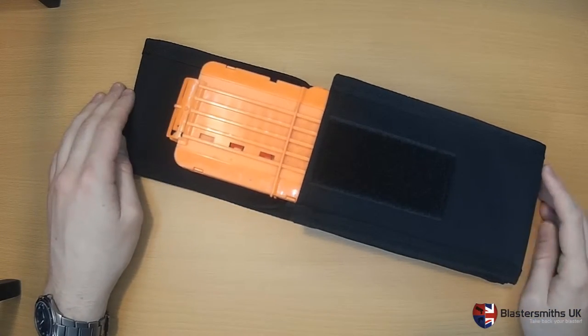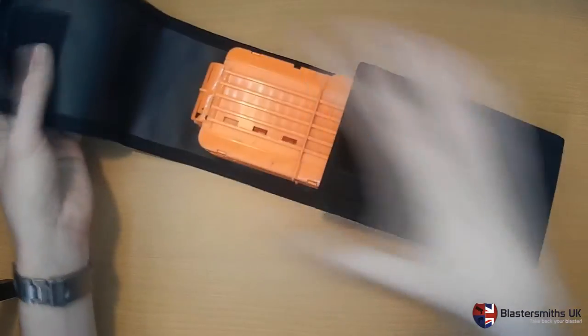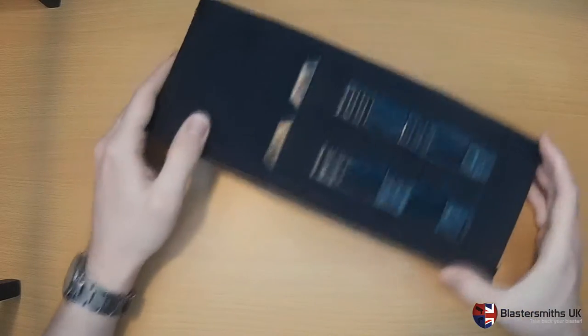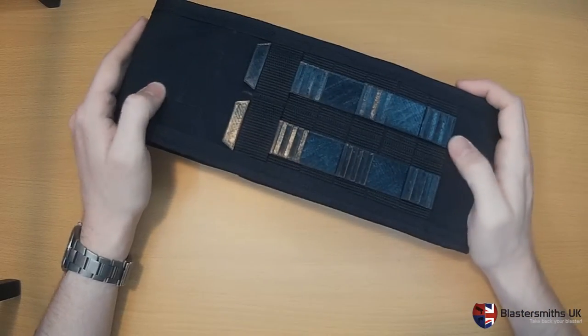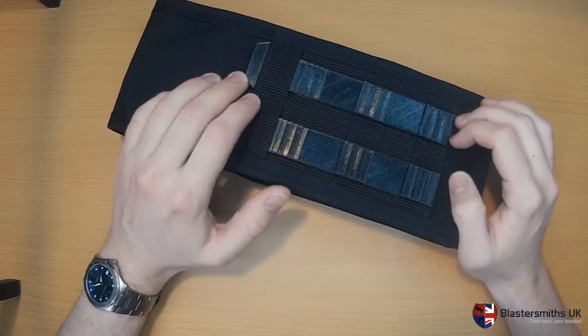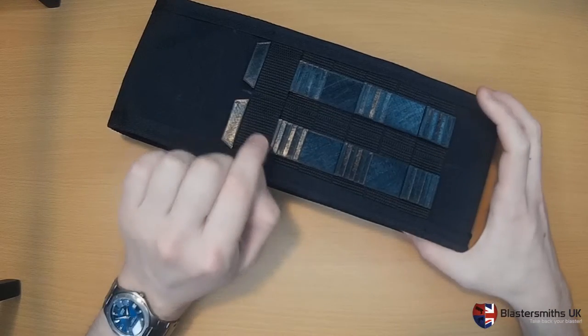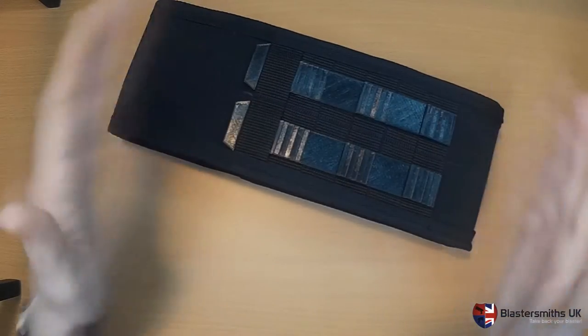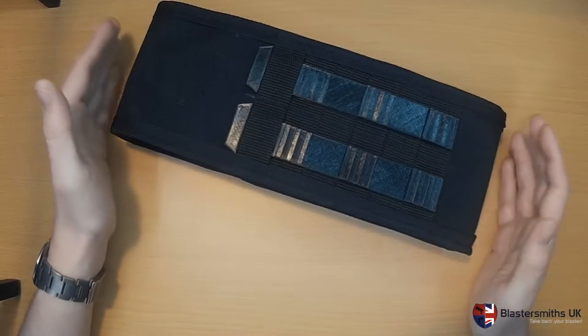This version is our 1000 denier black cordura. We will be able to offer a large range of colours, and the key development since the last variant is that we are now putting MOLLE webbing in a solid block down the back of the securing pouch if you choose the MOLLE version.